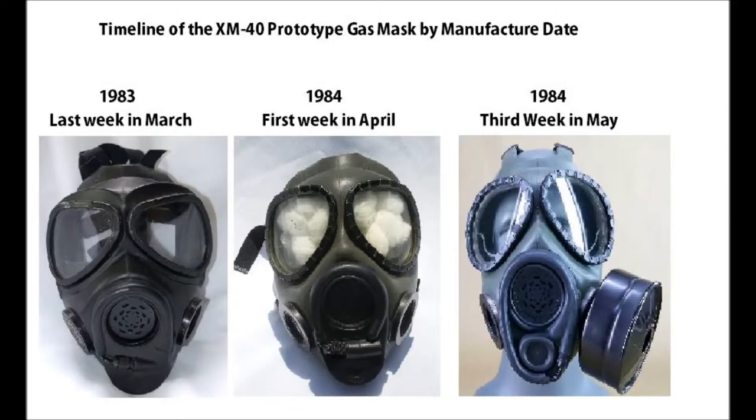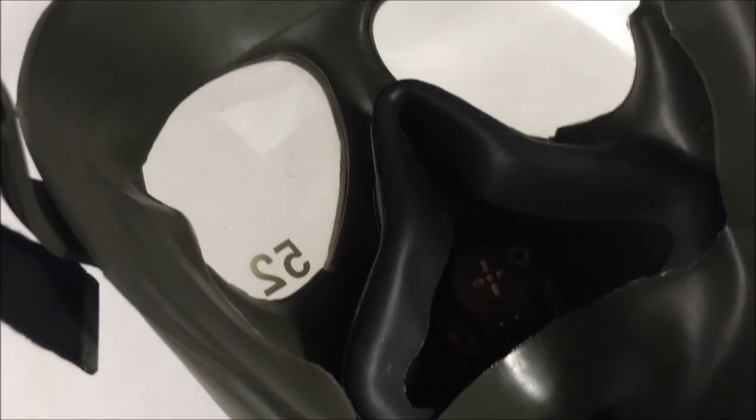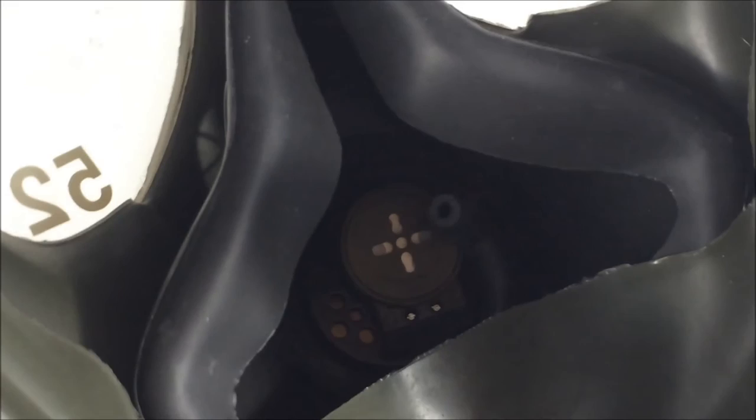Seeing inside the mask, the microphone is oddly brown. I'm not really too much into microphones, so I cannot say much on that — I just typically know they're black. The oral nasal cup is also loose.